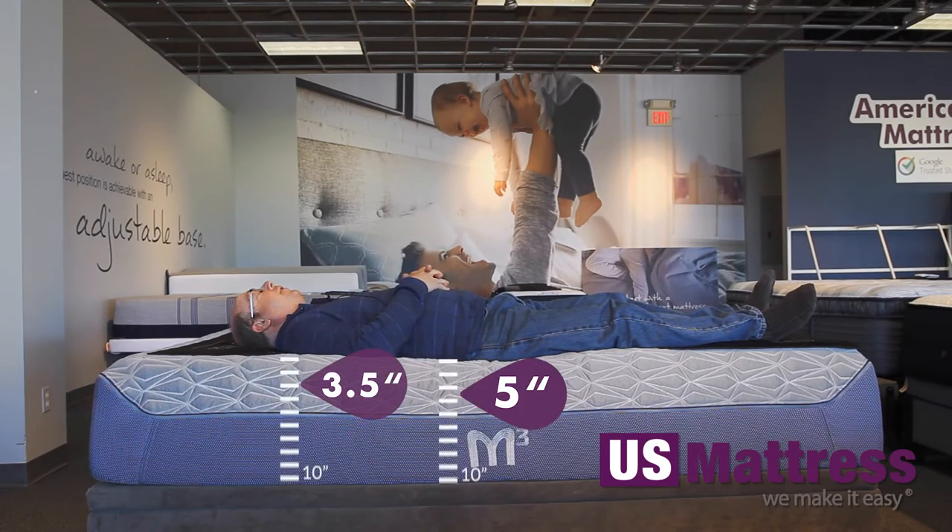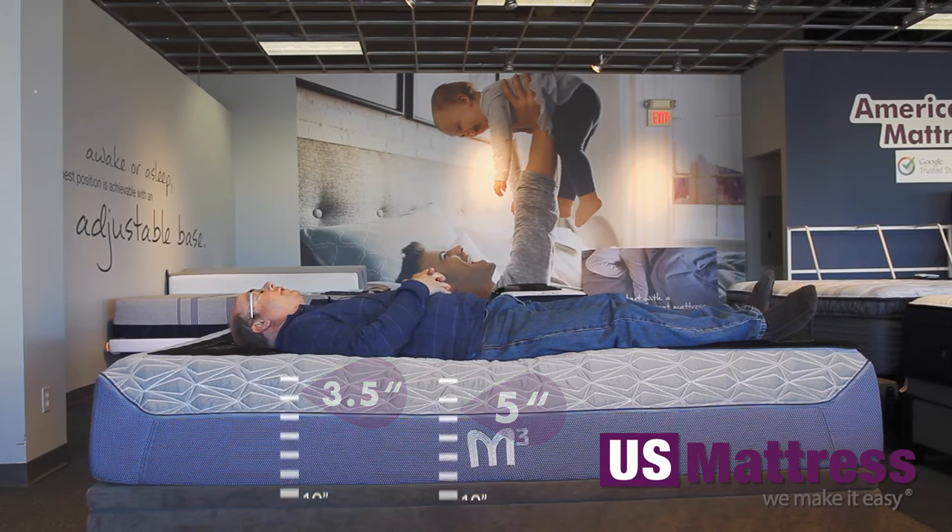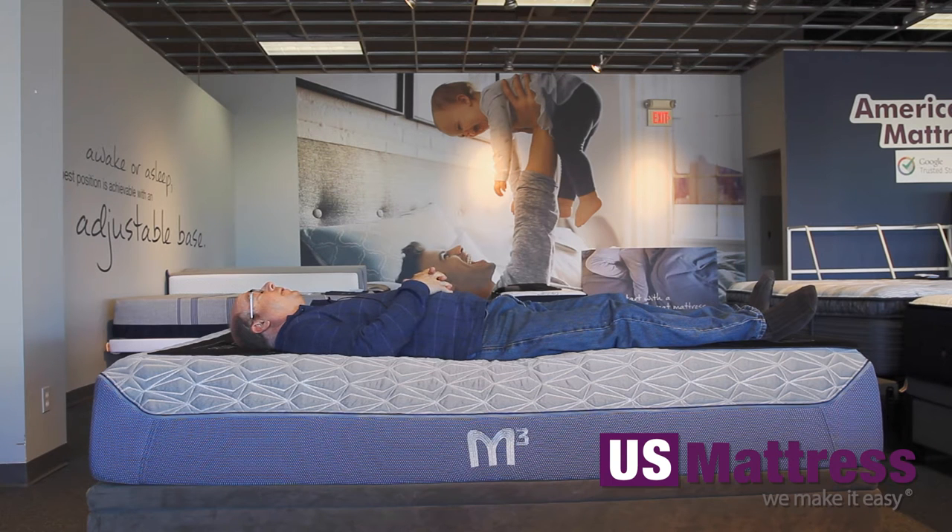Lying on my back, this is very soft. I'm definitely sinking in, but still with pretty good support. Definitely sinking in a little bit more in my midsection, not so much in my torso or my upper body, but still for a real soft mattress.